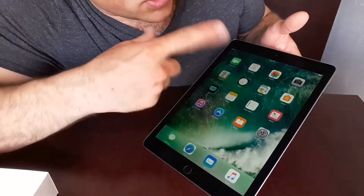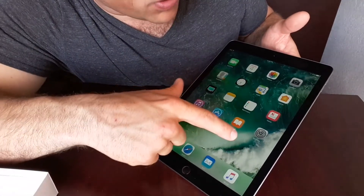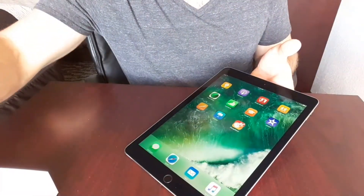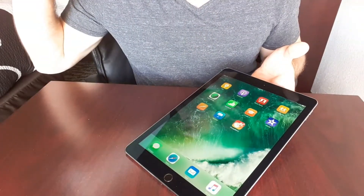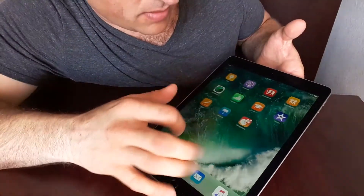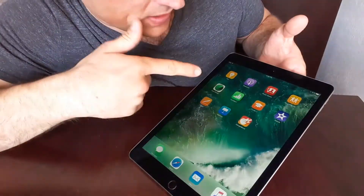You've got iBooks, everything, the App Store, photos, the camera. The camera on this is supposed to be pretty good. I can't remember what kind of camera it has on it, but it's got GarageBand on it, all that stuff.